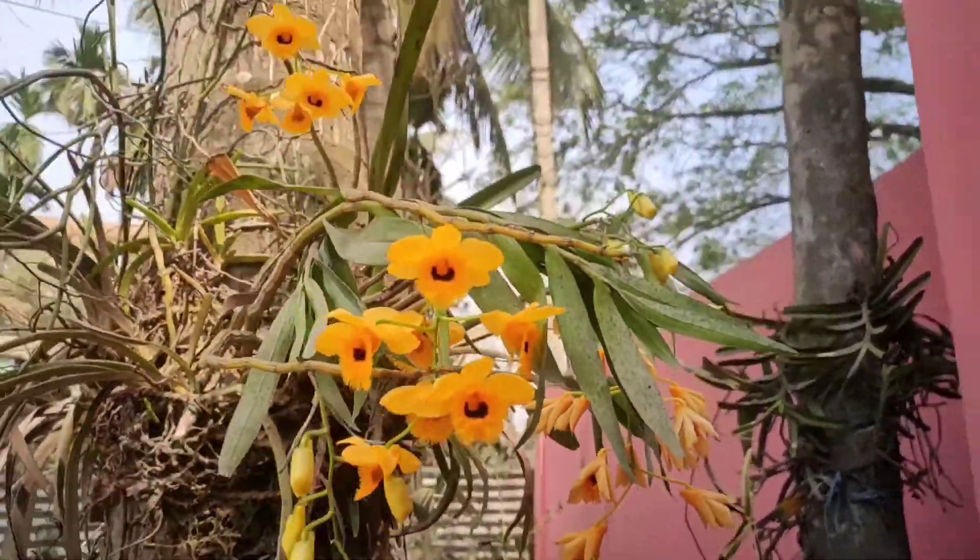The fourth orchid is Dendrobium ephilim. This orchid is very good. The second orchid is also Dendrobium ephilim, and this orchid is very good as well.